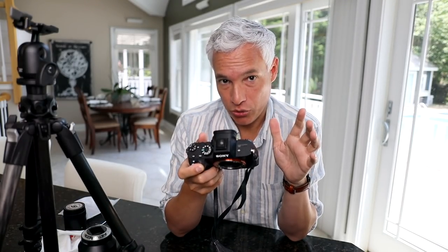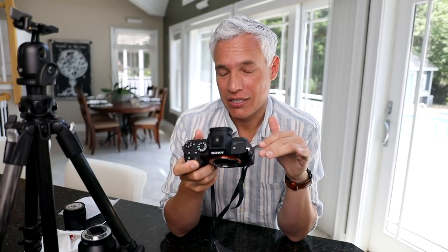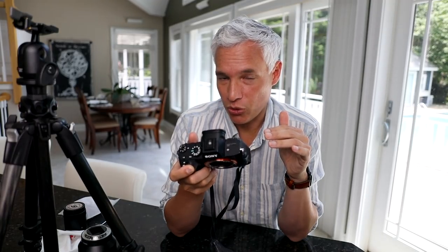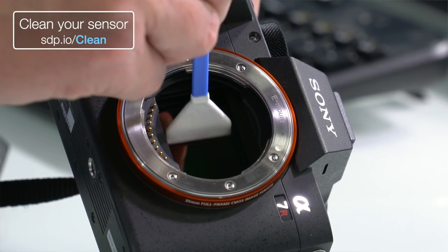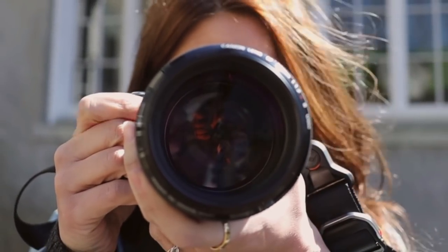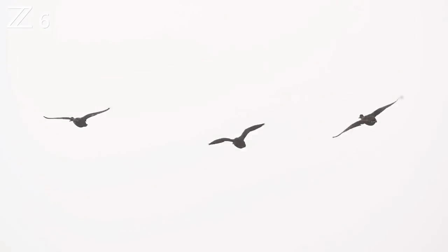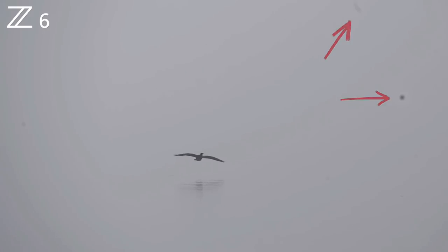Neither the blower nor the auto-shake is perfect — they'll get off some dust but not all of it. As a result, on a regular basis I have to manually remove dust from my camera with a swab. Some people are afraid of this, but we have an entire video showing how I do it. Others prefer to send the camera to the manufacturer, but I don't like being without my camera. Depending on your camera model, how often you change lenses, and the environments you shoot in, you might need to clean your sensor every single shoot, or you might not need to for six months.